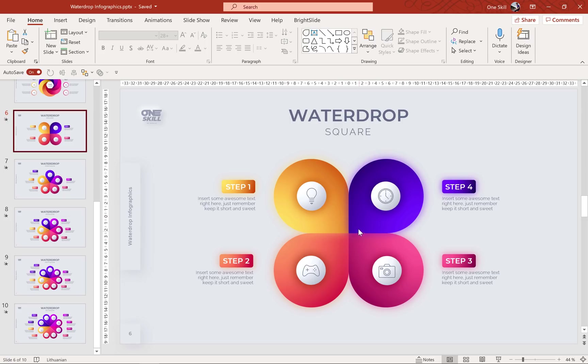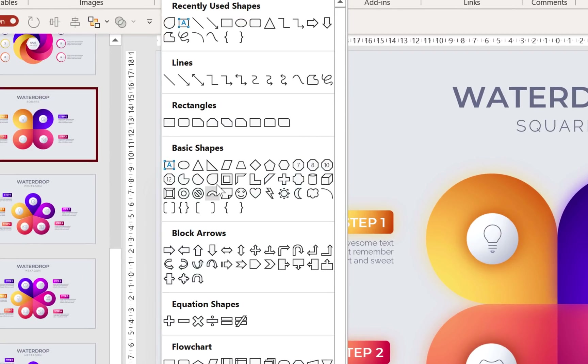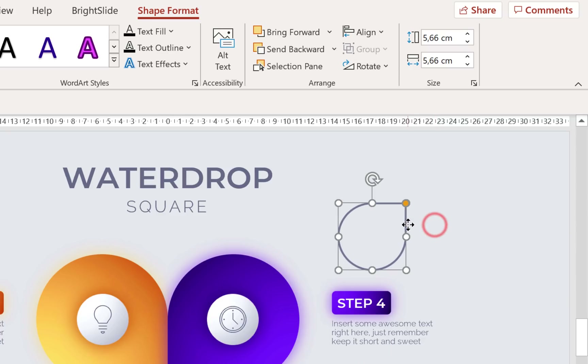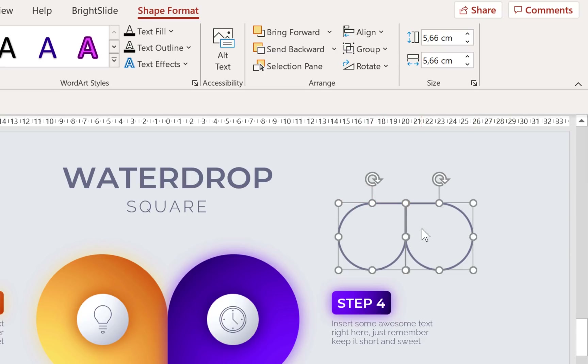Let's start with the square water drop. It's actually really easy to make it in PowerPoint because we have this teardrop shape that we can choose from the shape menu. Just hold down the shift key to draw a perfect teardrop. Now we can duplicate it, flip it horizontally, and bring it close to the first one just like that.